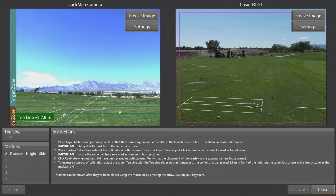Now we can see all four balls from the internal TrackMan camera and also all four balls from the external face-on camera. Now I need to select each ball in the correct order.